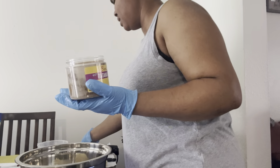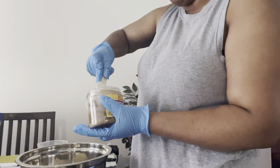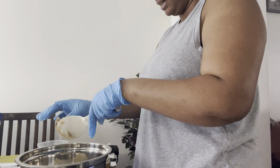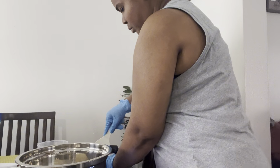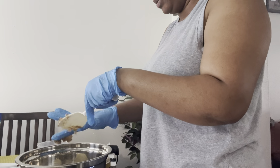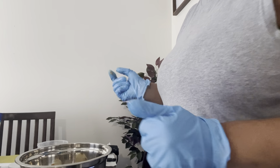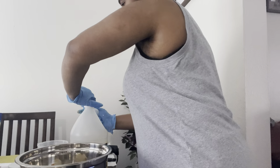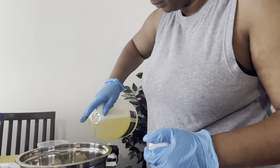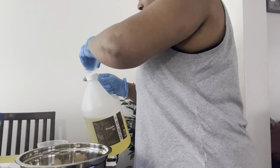I keep saying batania but it's actually batana. This should do because I don't need a lot. Let me see — I need a little more. There we go, perfect. I'll tear that out and here's my avocado oil that I'm going to add.